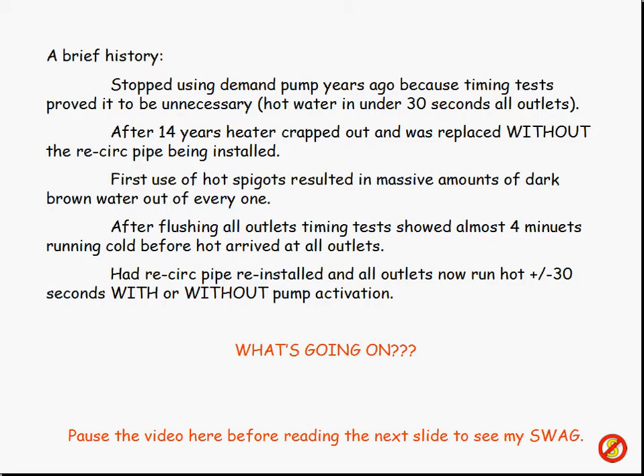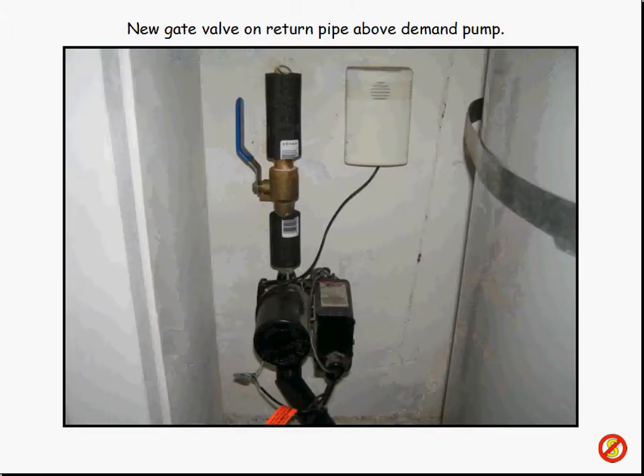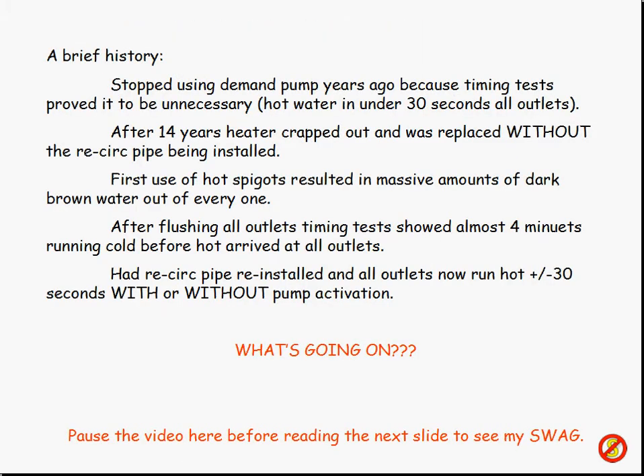So I called the plumbing outfit and said, hey, you've got to come back out here and put that little piece of pipe back in between the wall and the cold water side of the tank — the bottom of the tank. They did charge me $300 to come out and do that. Which is partly why I had them put those gate valves in — this gate valve here and the other one there — because I said, if this recirculating pump ever croaks, I'm going to have to have another plumber come out and cut all this stuff out, and meanwhile I'd have to turn the water off to the whole house. So, being the genius that I am, I said give me a way to isolate this little tiny piece of pipe. So I had them come out and reinstall it. And now all the outlets ran hot just like they did before — within 30 to 40 seconds, either with the pump or without the pump.